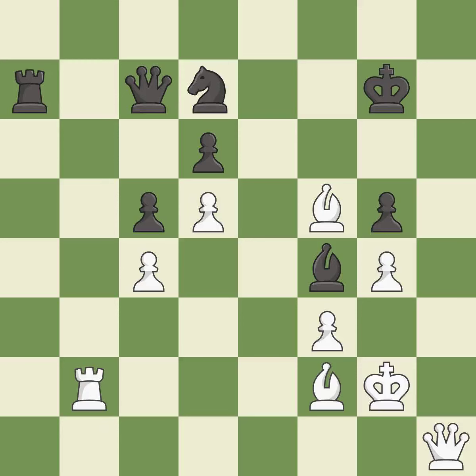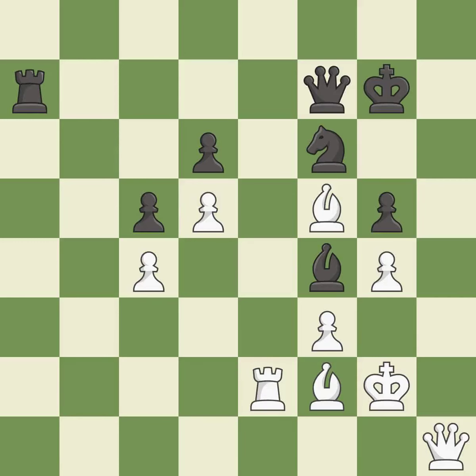This misses an opportunity to offer an equal trade of pieces — it is a mistake. That's an unfortunate error — it is a mistake. This misses a much better move — it is a mistake. Very precise — it is best.